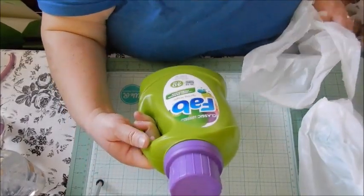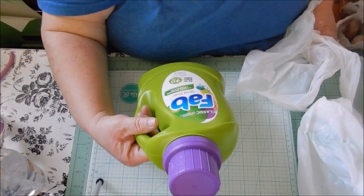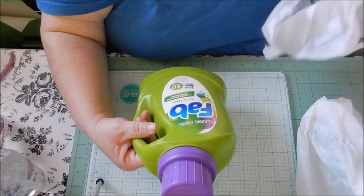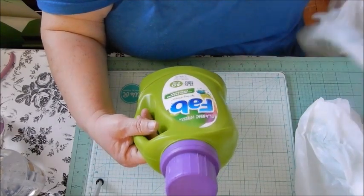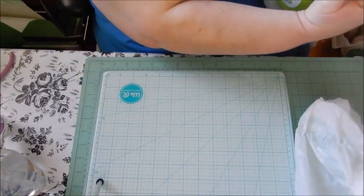I picked up a bottle of the FAB laundry detergent — it's the 40 fluid ounce, which it says is 25 plus 15 bonus ounces. It's the Spring Magic scent with scent booster technology. I think this stuff is pretty good.